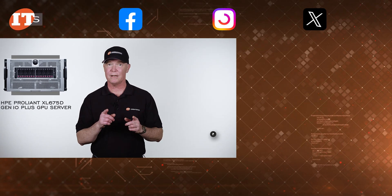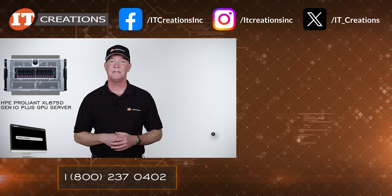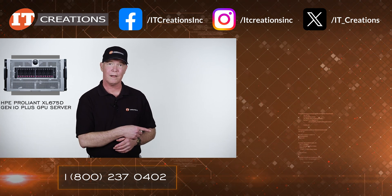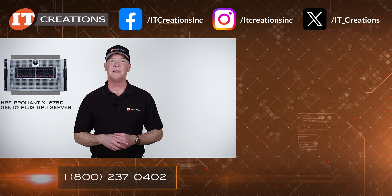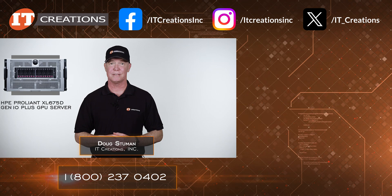I do hope you enjoyed our hardware review of this system. If you did, think about subscribing or give us the thumbs up. If you want more information, visit IT Creations using one of the links in the description. If you have any questions on this system or any other, post them in the comments. Until next time, I'm Doug Steinwin with IT Creations — thanks for watching.